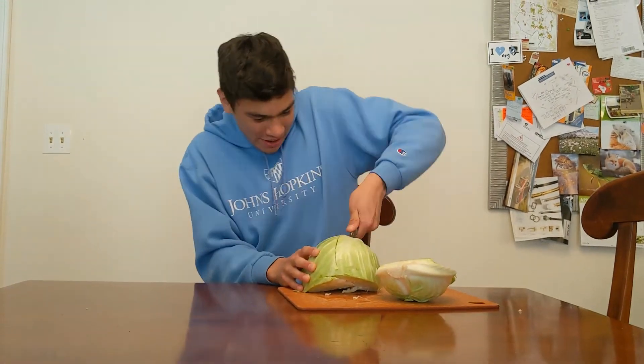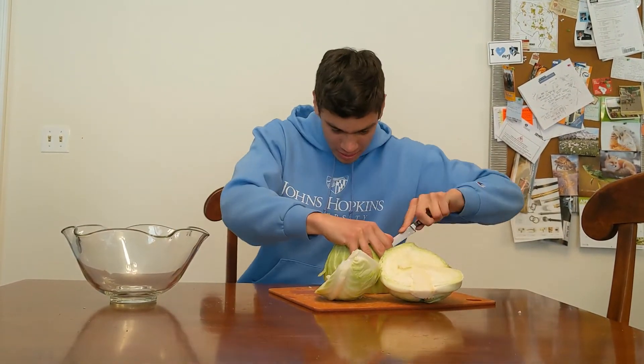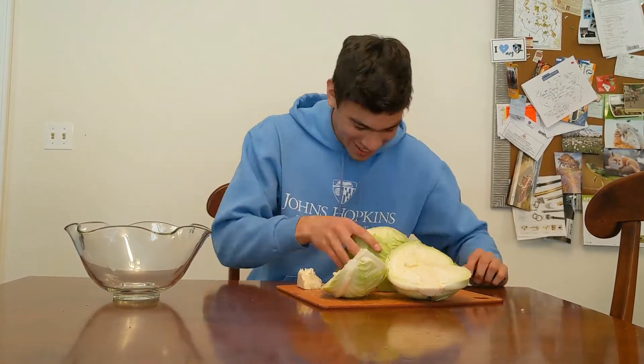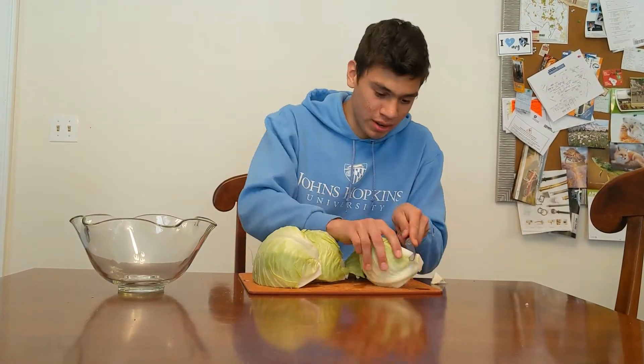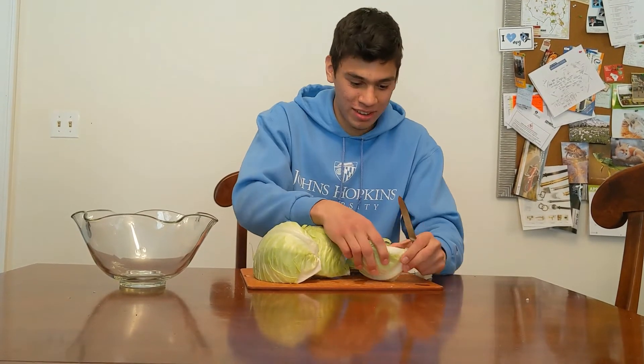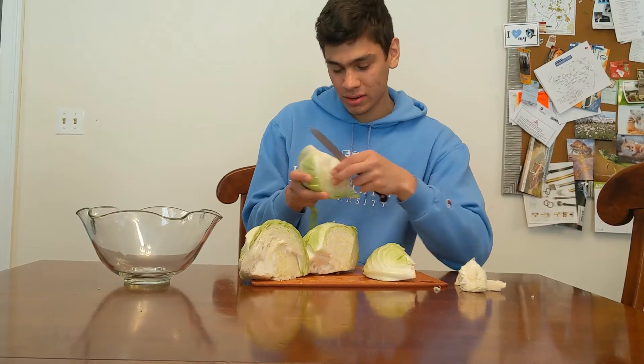First you want to get a head of cabbage and peel off some of the outer leaves. Now let's cut it up — you might want a bigger knife than what I have, otherwise you'll be struggling. Don't forget to cut out the core, as it's easiest to do so after you cut the cabbage in halves or quarters. As shown here, I try a piece of the core only to regret it.